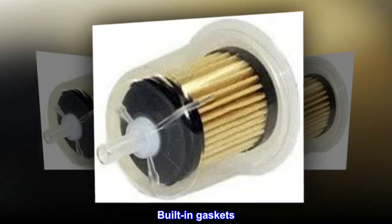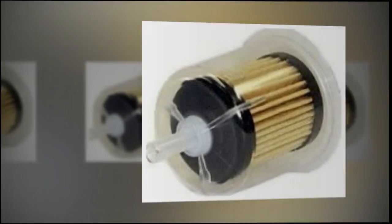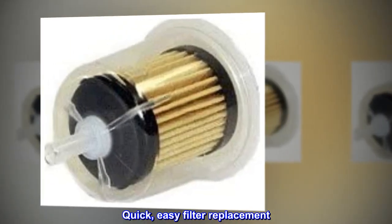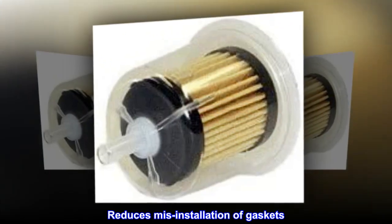Built-in gaskets provide unmatched fuel cleansing performance with quick, easy filter replacement. Highly durable and reliable, this filter reduces misinstallation of gaskets.